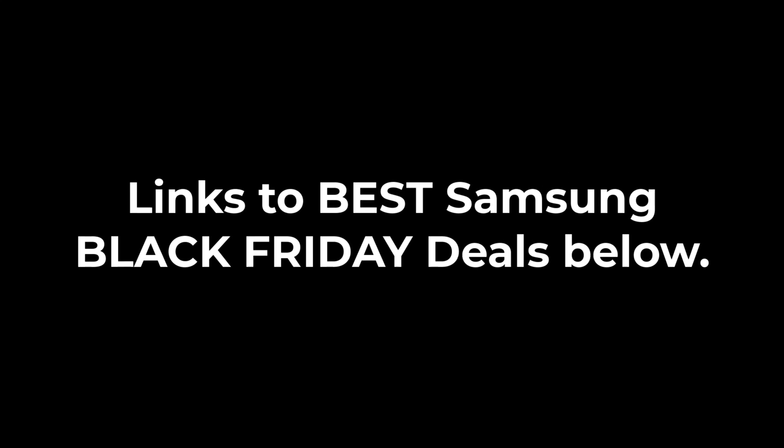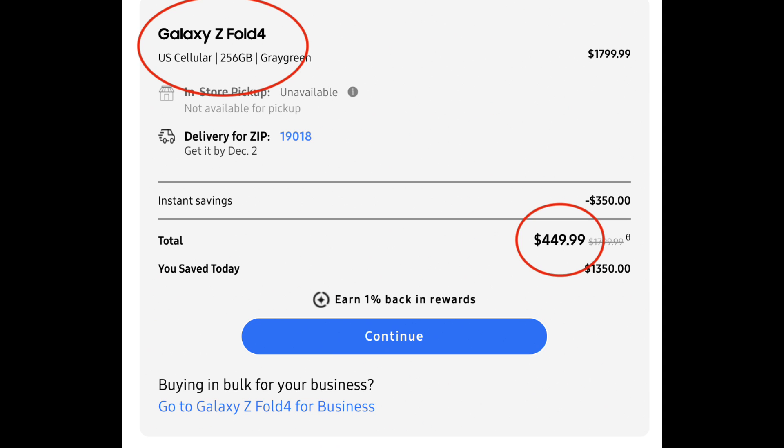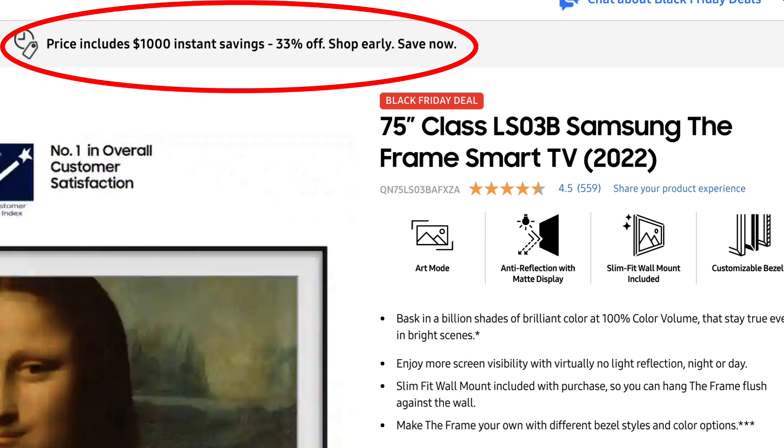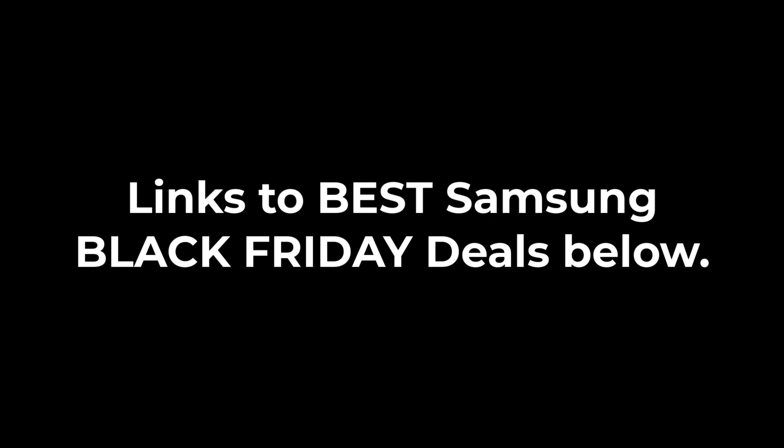Before we dive in, there will be a special link down below which will take you to Samsung's mind-blowing Black Friday deals. You can get the Fold 4 for as low as $450, the Galaxy S22 Ultra as low as $375, and gorgeous 4K Samsung TVs up to $1,000 off. Link's going to be below if you're shopping for Samsung products for the holiday season.